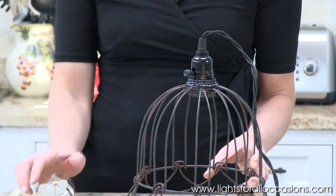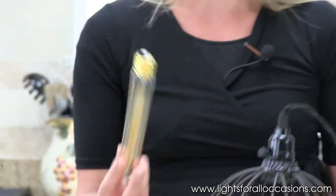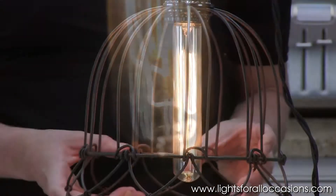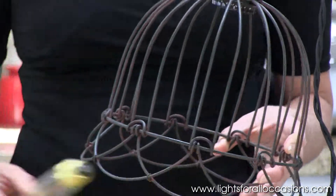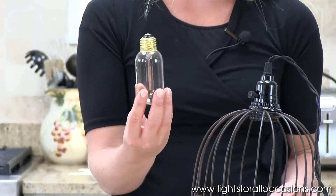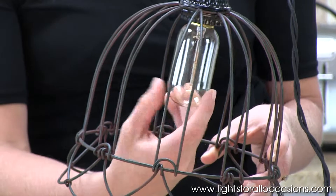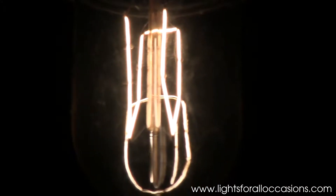The next one is called a Signal Light. It's very long and straight, and when you plug it in, the filaments also have that streamlined look to it. The last one is also an exposed filament bulb — it's a little smaller with a uniform shape, and when I plug it in, it also has a straight filament with a little V shape to it.